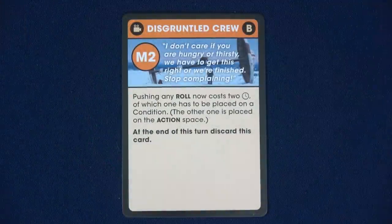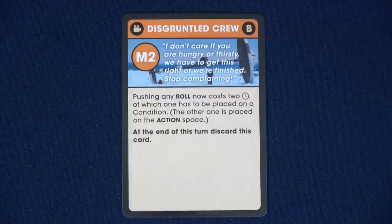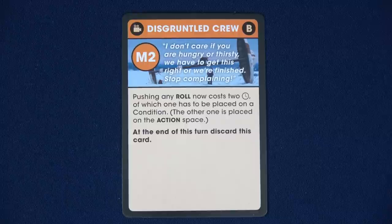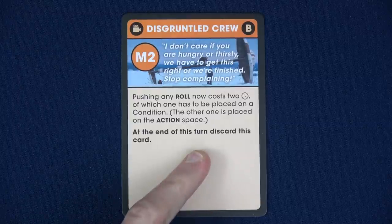We have a disgruntled crew: 'I don't care if you're hungry or thirsty, we have to get this right or we're finished. Stop complaining.' Pushing any roll now costs two time, of which one has to be placed on a condition and the other on an action space. At the end of this round, discard this card. The word 'turn' here isn't quite right — there are no individual turns in this game. You play together and can use your time at any time, which is really fun. It should say 'round,' not 'turn.'